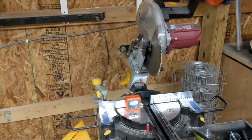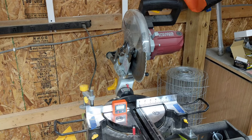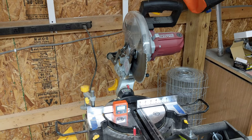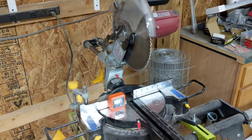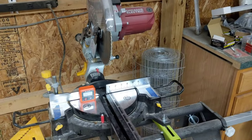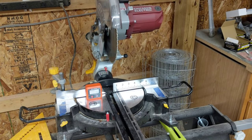I was looking and couldn't find any good definitive one-stop video to have all this info, but to square up your Harbor Freight compound miter saw — this was the 10-inch model — on all planes. It's actually not that hard.